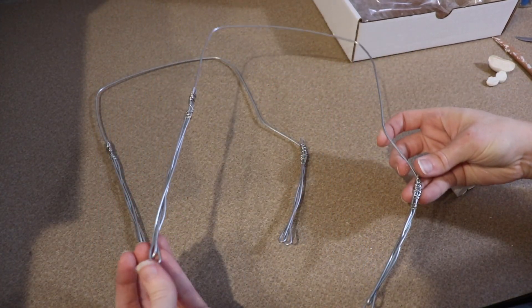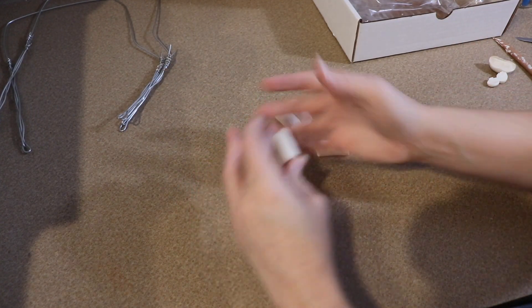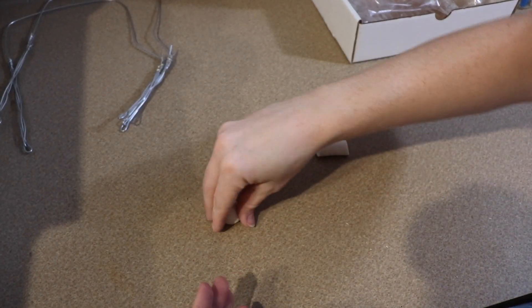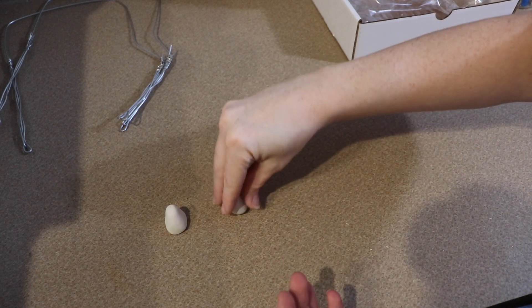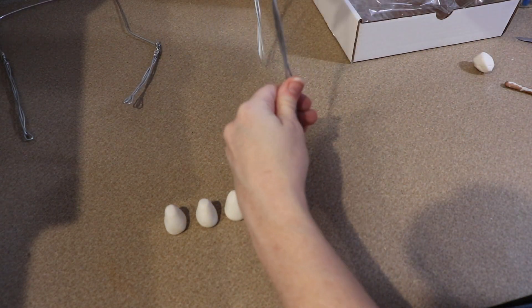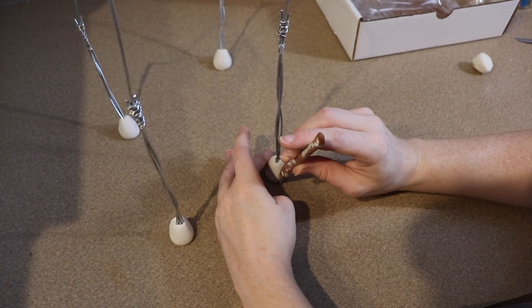We're going to start on the clay legs first. I already have a wire frame set up with the legs already connected. I figured with the legs being mostly clay, it'd be best to build them off the wire frame altogether. I did reinforce the portion of the wire we're covering in clay so it doesn't bend — if this portion bends, your clay is going to crack. To make the hooves, I'm going to take equal little balls of clay, cone off the very top, and push the wires into place. I want the bottom to be nice and flat so our stag can stand on its own, and I'll add a little slit down the middle to split it into two.